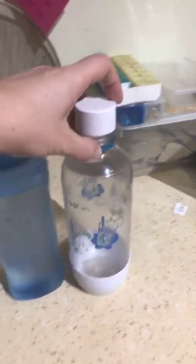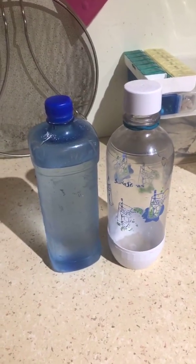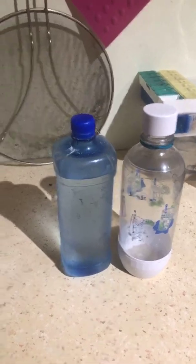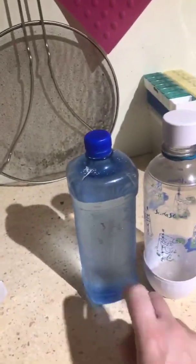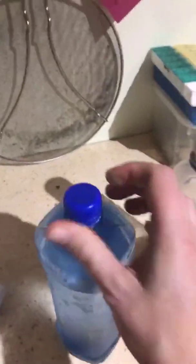Now I get my filtered water and put it in a SodaStream bottle. I pre-refrigerate that, so it's been gassed and it's cold — as you can see by this bottle. I've just put it into here to make it a little bit easier when I do it.